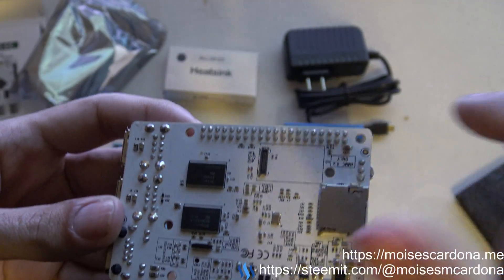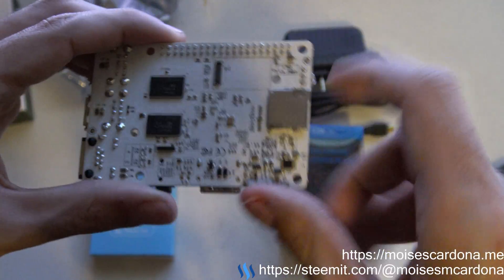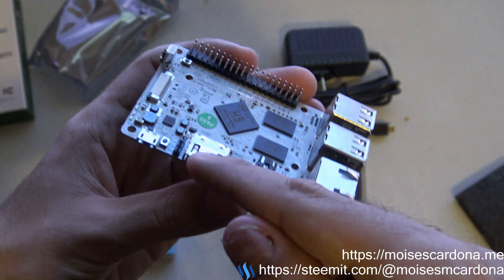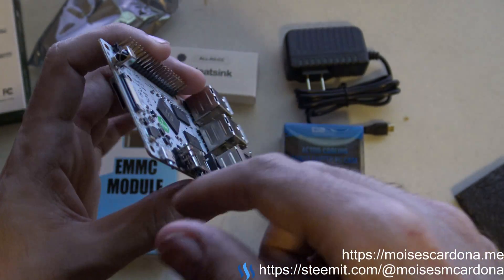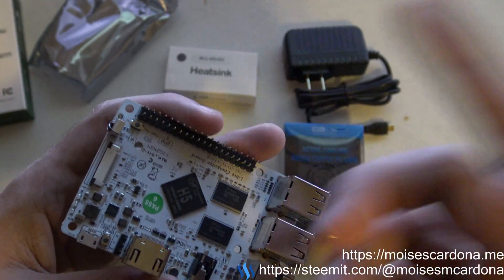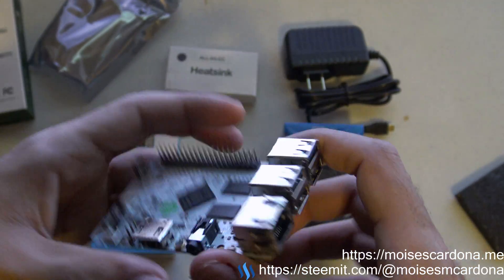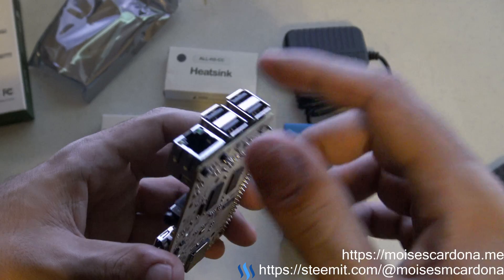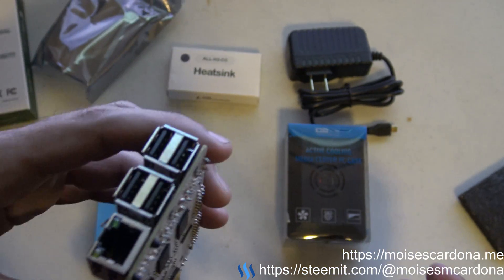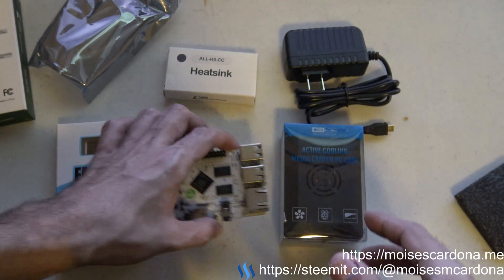Here goes the eMMC module slot, which I will be unboxing in a moment — this goes here. And the microSD slot for microSD, HDMI, microUSB. This seems to be some kind of sensor — this must be for the camera. The header pins, audio jack, Ethernet, and USB ports. I sometimes confuse these with USB-C because I did some videos earlier about USB-C stuff, so I apologize for that.